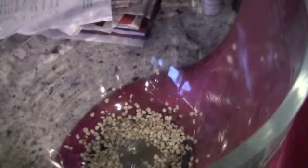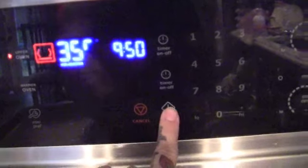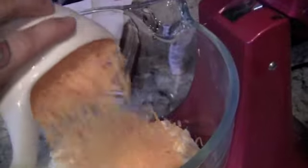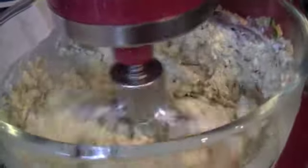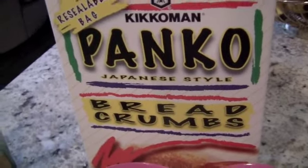Then we're going to mix it all together. I'm going to preheat my oven to 350°F. We're going to add all of the ingredients and just mix everything together.